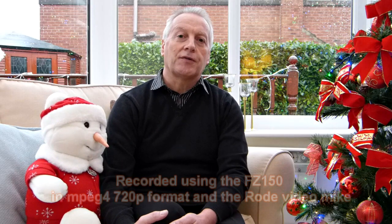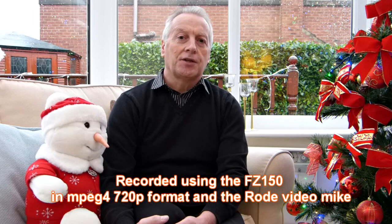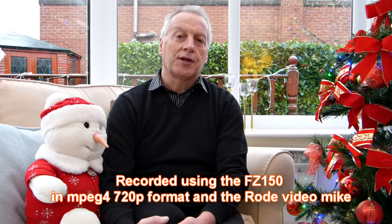Hi, this is Graham. I hope everyone's having a great day. This is an initial review of the Panasonic FZ150 camera.